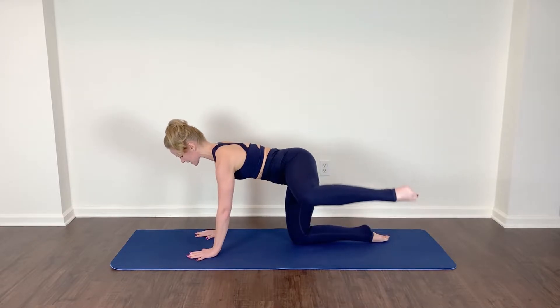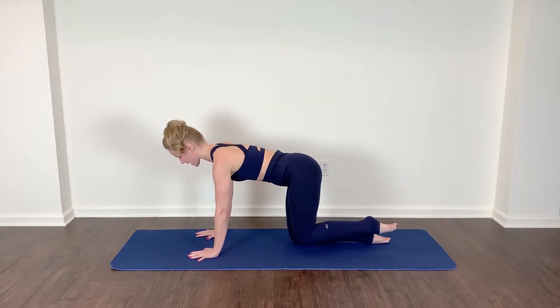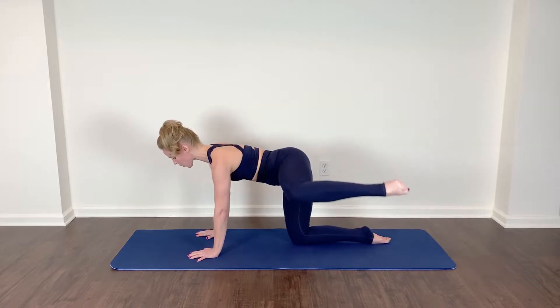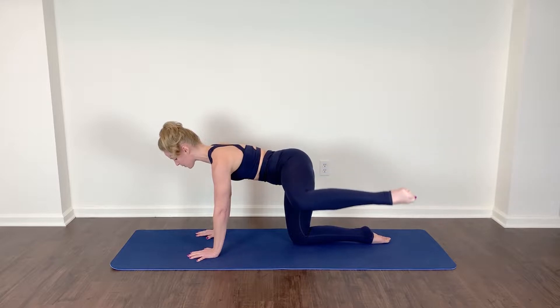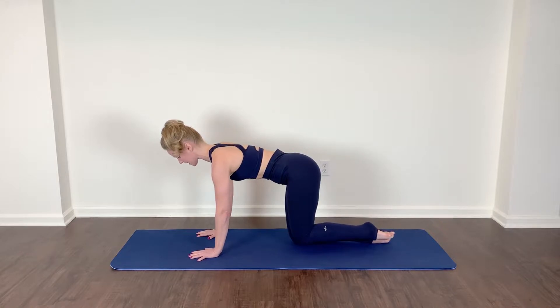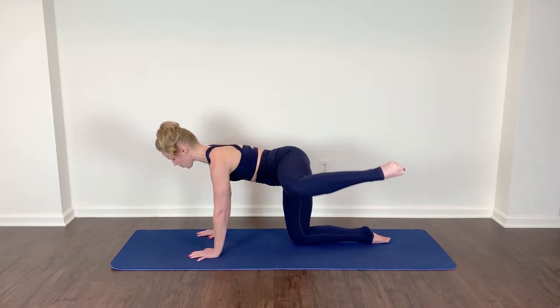We'll start with a hydrant position — lift and lower. No hiking of the hip. If you're really limited with your range of motion, that's okay, keep working towards it. You'll gain mobility each time that we work out together. Ideally, it's as if you're going to set the leg onto a tabletop — the knee and the ankle are in alignment. Try not to shift your weight all the way onto that kneeling knee. Make sure that you're nice and stabilized here with equal weight distribution.